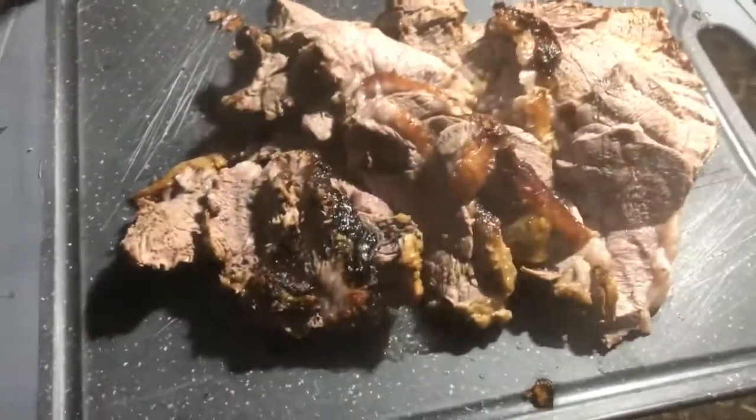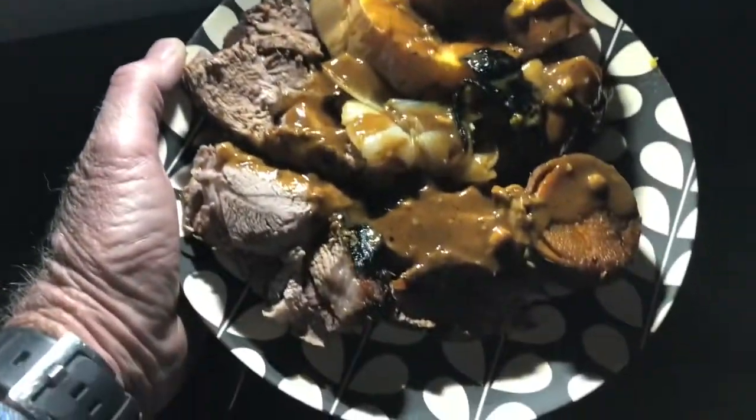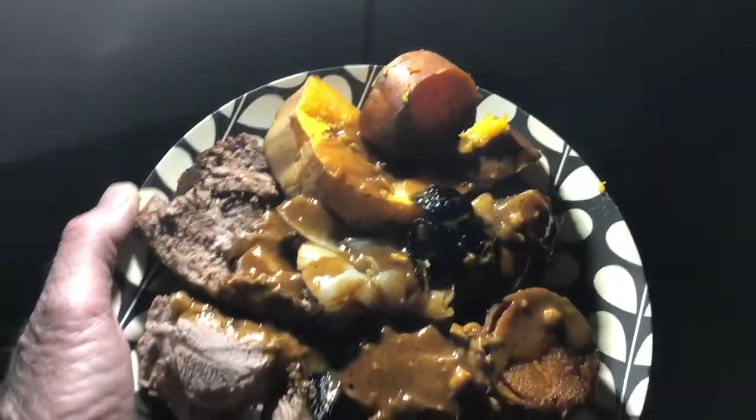We've got the vegetables over there and we're going to serve it up and have a great dinner, with the gravy. This is the end of the video because I'm going to enjoy this with my rum and coke. Cheers, and thanks Travis! How is it? It's pretty good — it looks good even in the darkness. It doesn't look like it's being served at a restaurant, but we're in the bush!